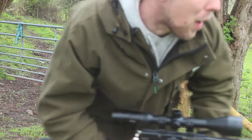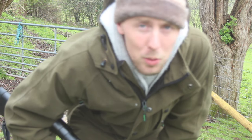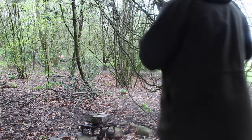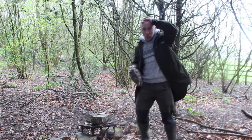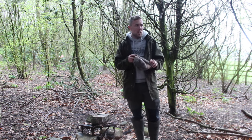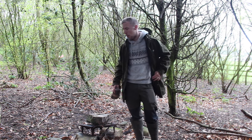Clean headshot. I'm going to go retrieve that rabbit and head into the woods to show you how I go about preparing it for the pot. I got a bit hot and sweaty stalking, but super glad with the result — we've bagged ourselves a bunny. I'm going to show you it now and get it ready for the pot.